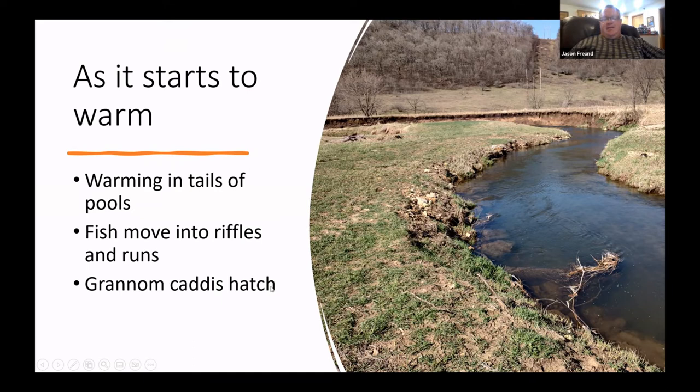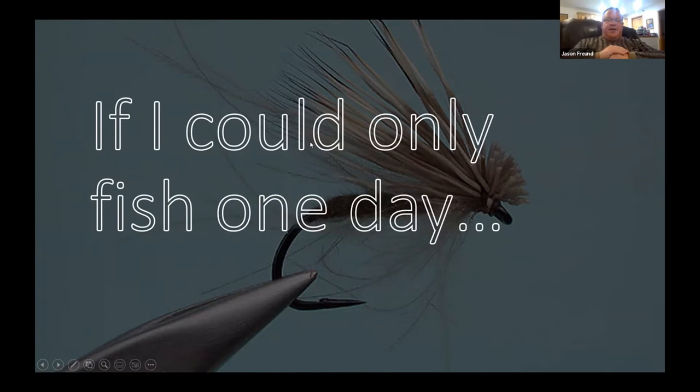By the middle of April — around the 15th, give or take depending on the year — the grannom caddis hatch starts. That's kind of to me the best dry fly fishing of the year, and really the start of real fishing season. From that point on I'm probably not putting on a nymph if I don't have to.